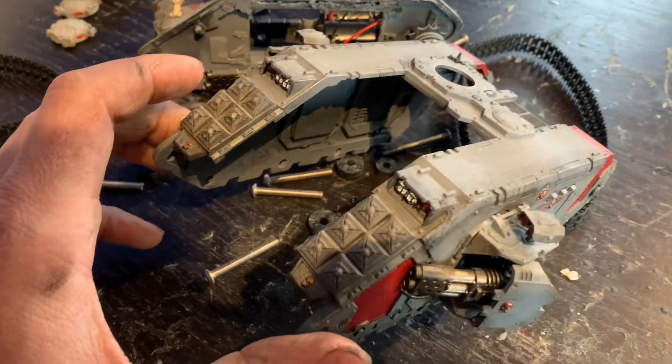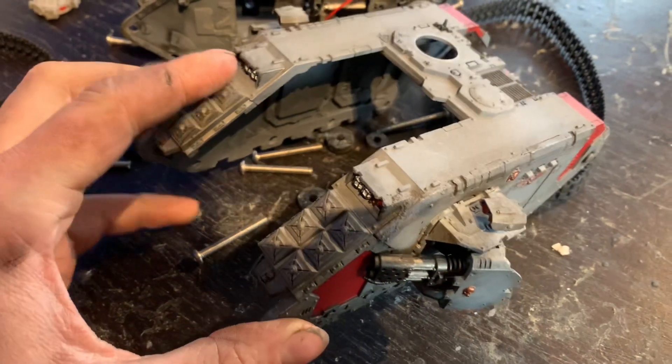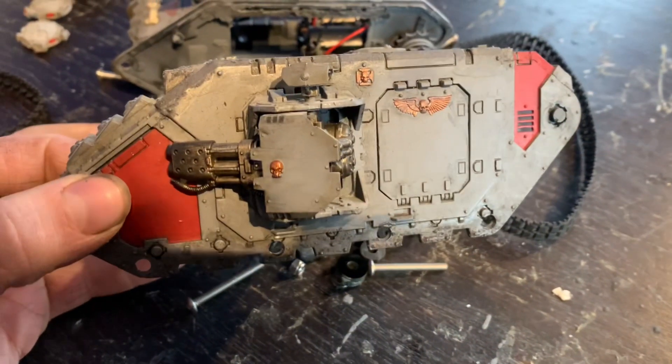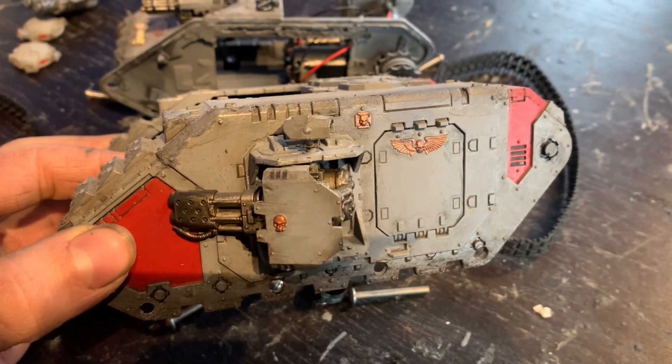I found it needed to be the Crusader or Redeemer version, as you have these — I think they're grenade launchers — that go over the front of the tracks. This is great for covering the track, as it's very difficult to get any track to follow the route of the actual Land Raider tracks, mainly due to the lengths involved.